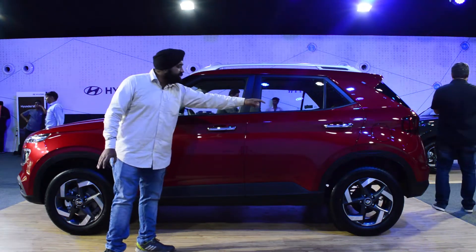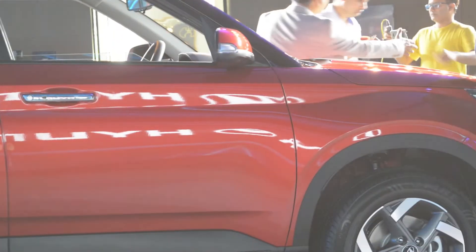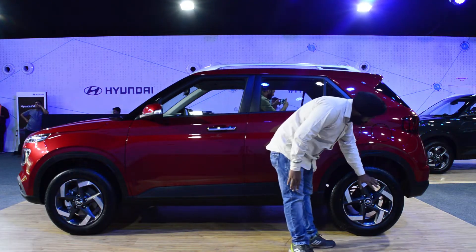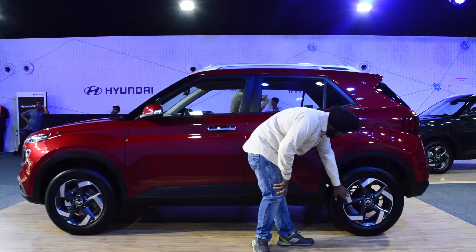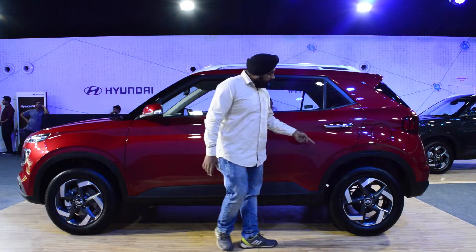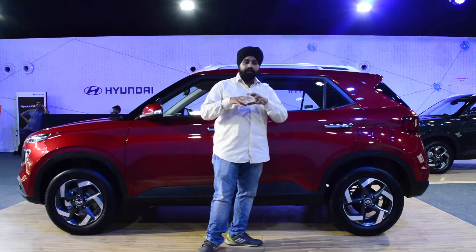The wheel arches are also sharp and very bulky. This look definitely gives a macho SUV feel. There are 16-inch alloy wheels with a diamond cut and white accent on the wheels. It looks very good and unique.